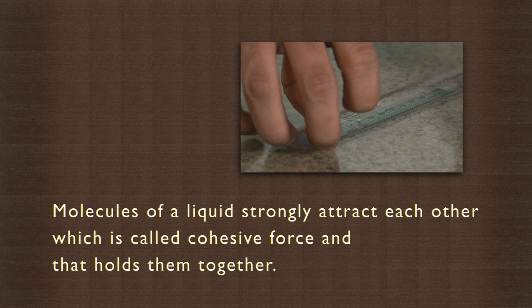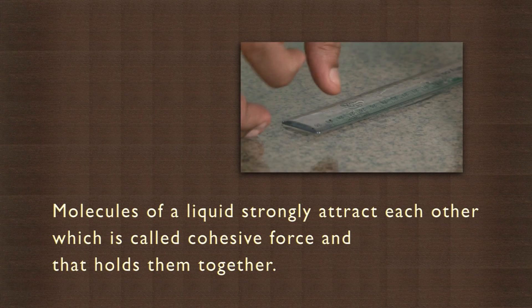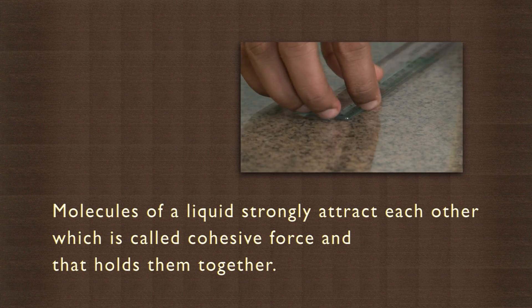Molecules of a liquid strongly attract each other, which is called cohesive force, and that holds them together. At a surface, however, since the liquid molecules do not have similar liquid molecules all around them, they tend to stick with greater force to their neighbors on the surface. This increased cohesive force, called surface tension, makes the surface act like stretched elastic.